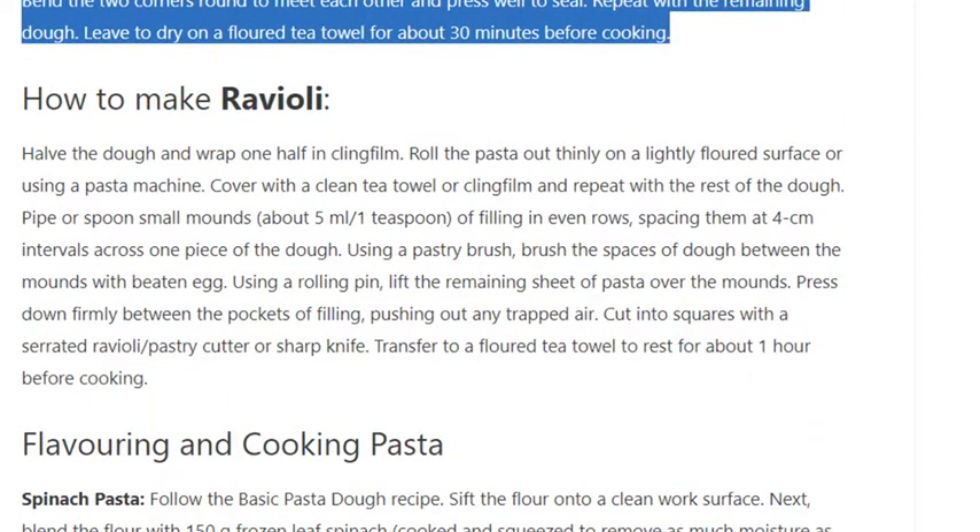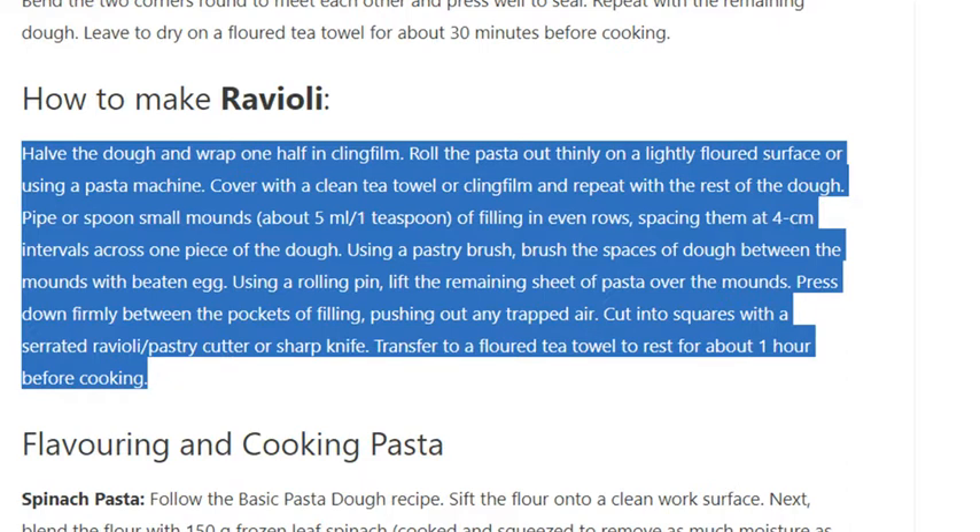How to make ravioli: Halve the dough and wrap one half in cling film. Roll the pasta out thinly on a lightly floured surface or using a pasta machine. Pipe or spoon small mounds of filling in even rows, spacing them at 4cm intervals across one piece of dough. Brush the spaces of dough between the mounds with beaten egg. Using a rolling pin, lift the remaining sheet of pasta over the mounds. Press down firmly between the pockets of filling, pushing out any trapped air. Cut into squares with a serrated ravioli cutter or sharp knife. Transfer to a floured tea towel to rest for about one hour before cooking.